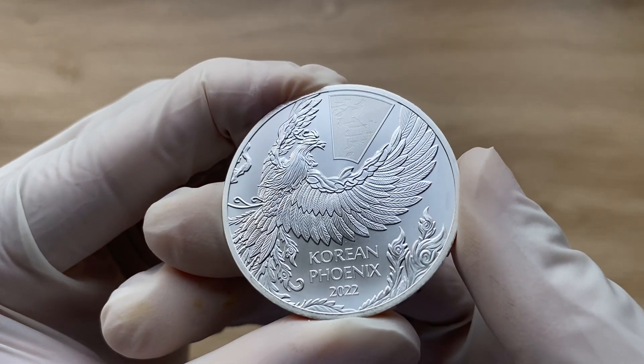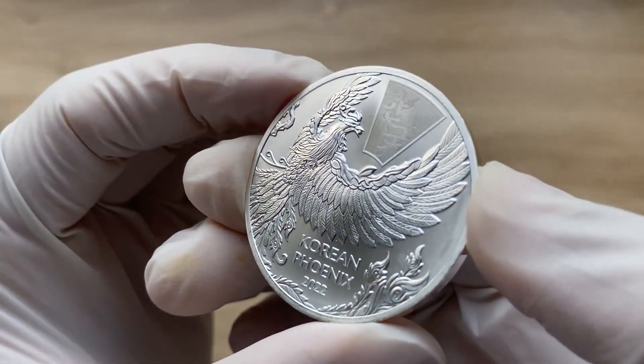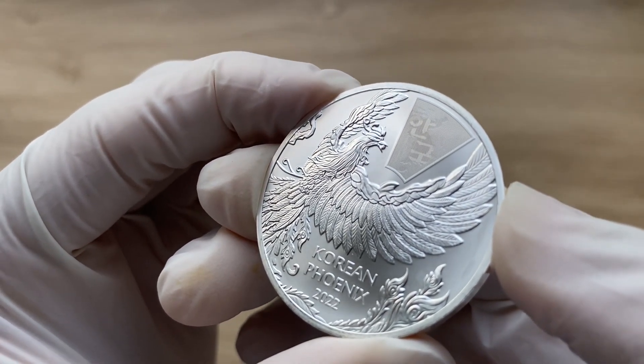Today, the phoenix remains a popular symbol of renewal and resurrection. In Korea, the phoenix is also known as Bong-hoang and is considered an inspiring national symbol.